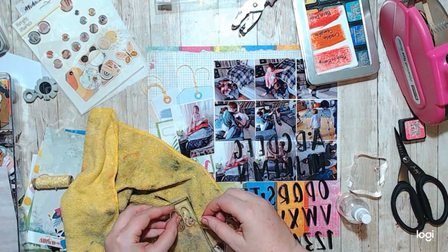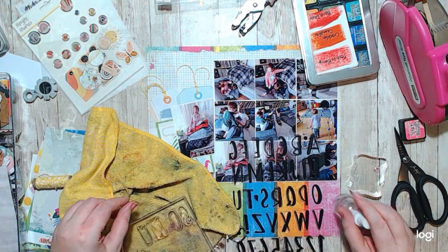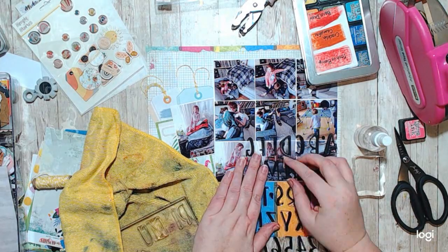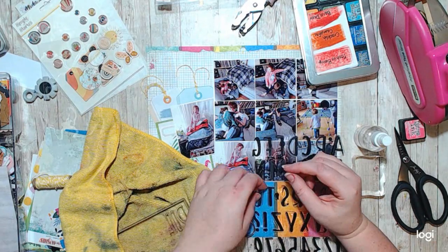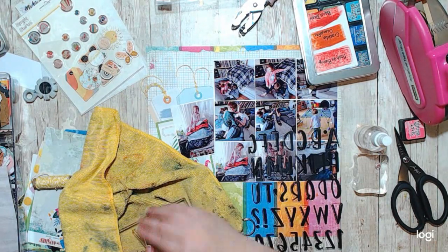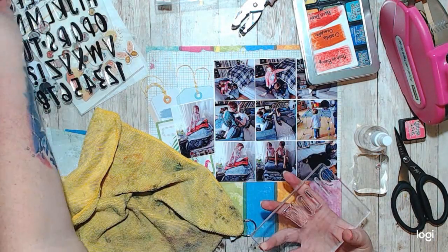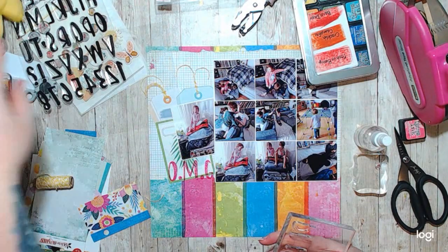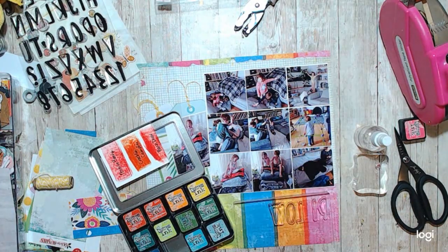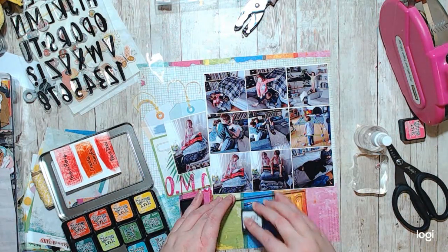What I did was use these super vibrant colors, which gives you the essence of summer from the paper. I used the acronym OMG — like, oh my God. And then the complementary colors — it's funny, I pulled this paper and then I realized that there were complementary colors all over it. Blue and orange are complementary, and the fuchsia and lime green are complementary to each other.